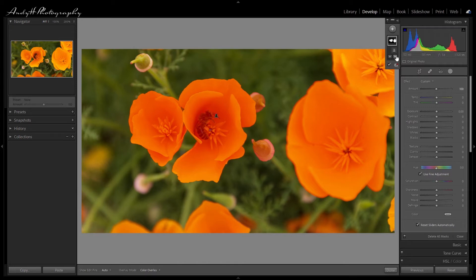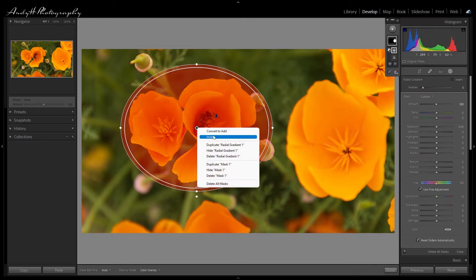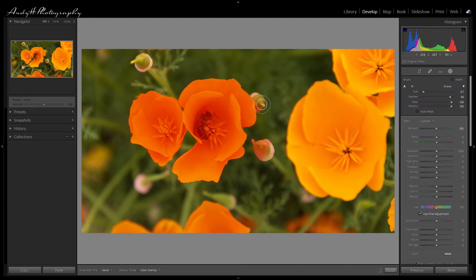With our mask selected, I'll subtract using a radial gradient — I'll select the centre of the flower, expand it, right-click in the centre and invert that so we've just got our flower selected. You'll notice a couple of buds still showing, so I'll use brush subtraction this time, keeping the inner white line against what I'm selecting, and we'll just get rid of those. What we now have selected is just the flower and the bee for our mask.